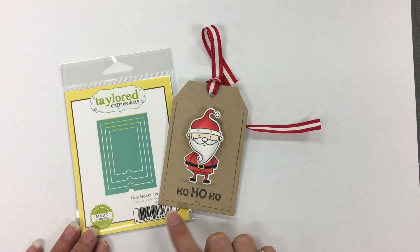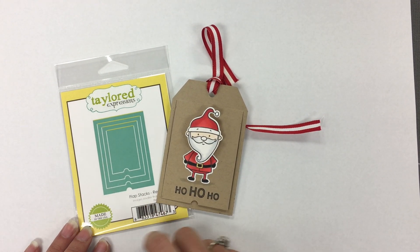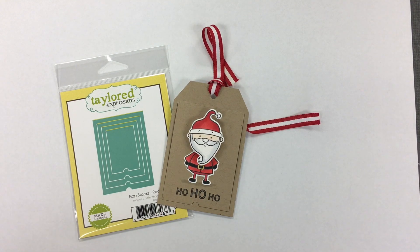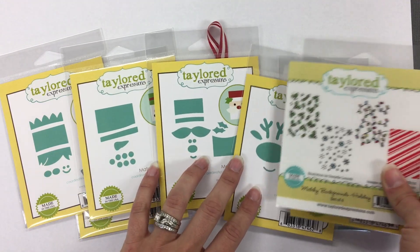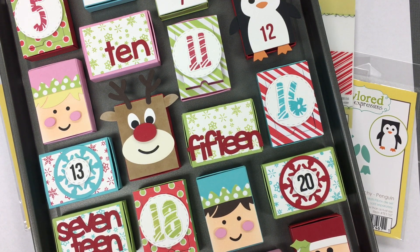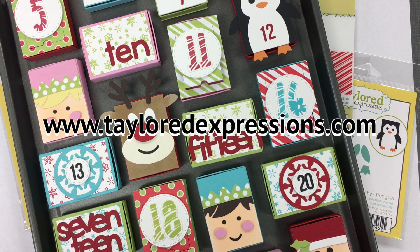We also have Flap Stacks Half Circle, which works great with our Tag Stacklets Three. They are rounded, and you can cut a half circle into it to peek inside. I'll bring back some of these products so you can see the entire collection, and leave you with one more look at a few of my matchboxes. I hope you learned something about how our products work together to create these really cool things and that you'll give it a try yourselves. You can find all of our new products on our website starting tomorrow at 9am central time at tailoredexpressions.com. Thanks for stopping by — bye-bye!